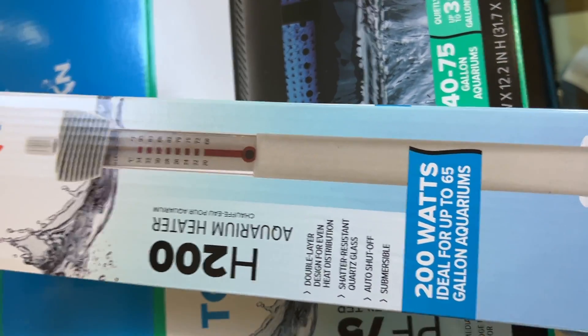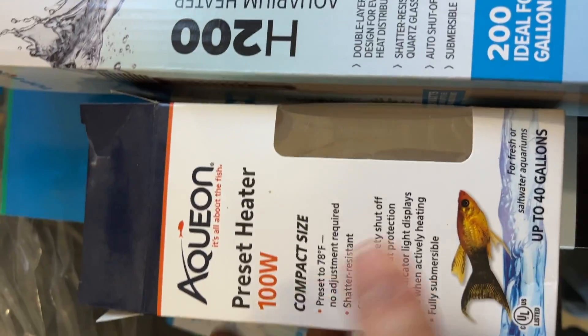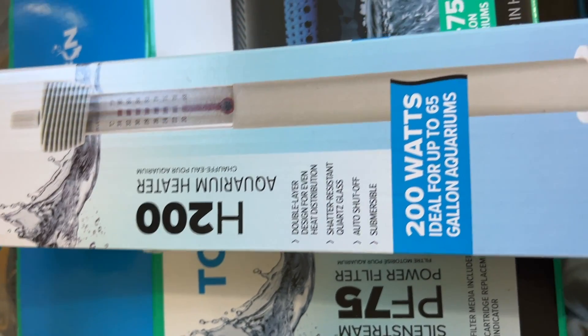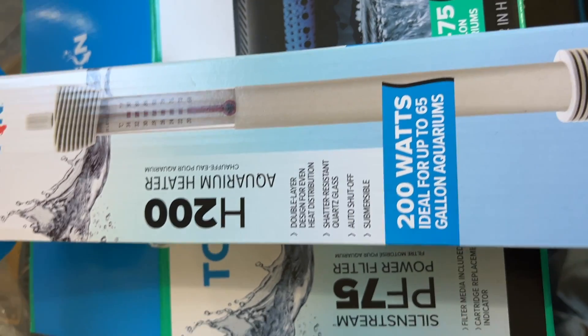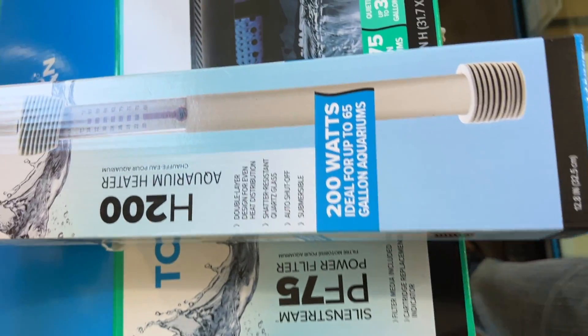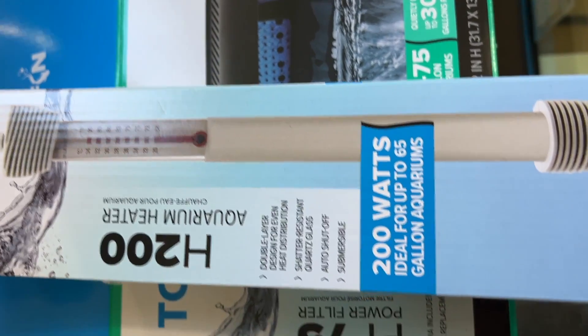I have an extra 100 watt heater, but I'm probably going to return it and get another 200 watt instead, because it's getting a little bit cold out in the shed — around that 50 degree mark. This setup should be able to hold temperature just fine for goldfish and cold water fish.